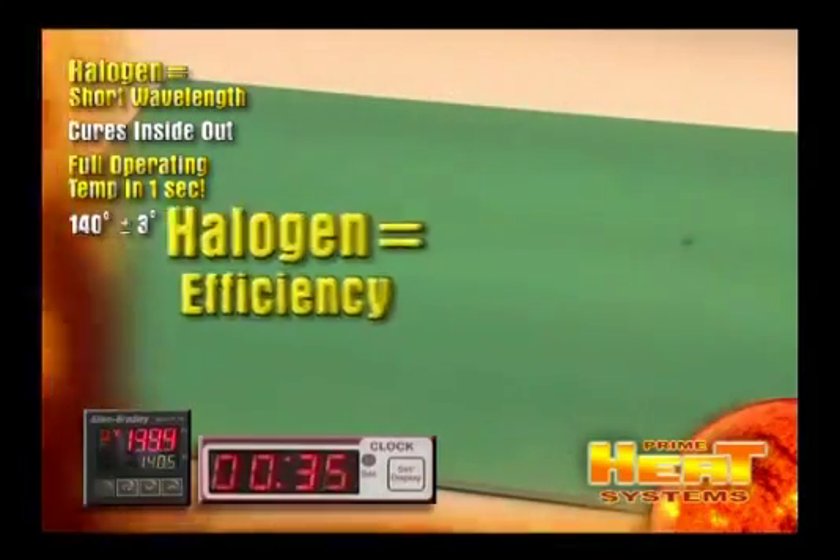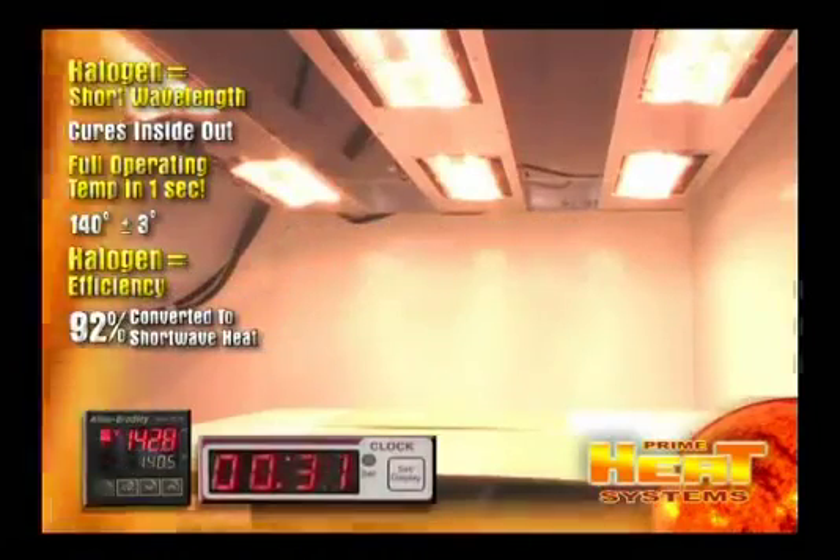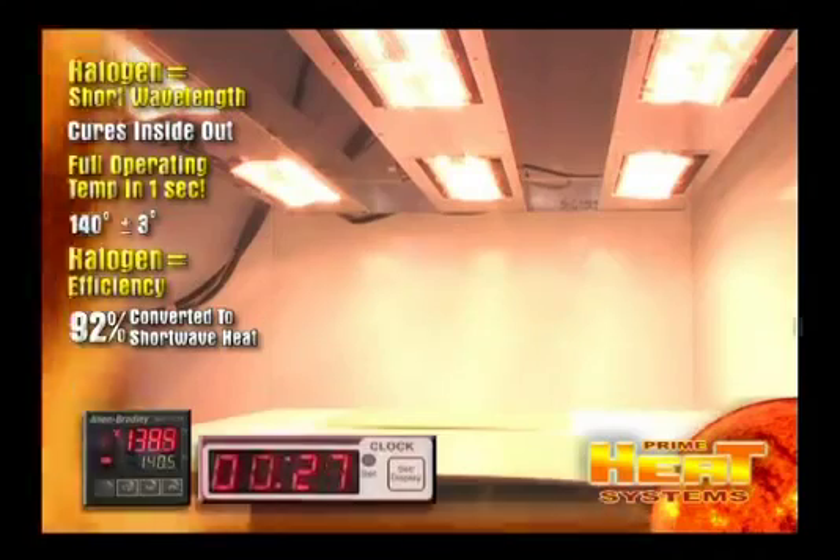Halogen heat is extremely energy efficient. 92% of the electrical energy is converted to shortwave heat and is immediately transmitted to the surface you wish to cure.